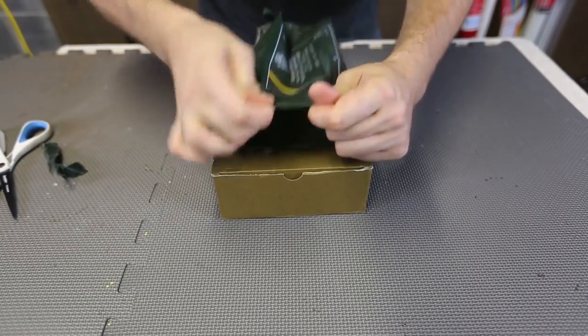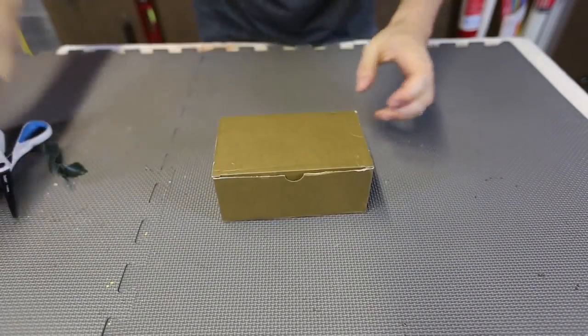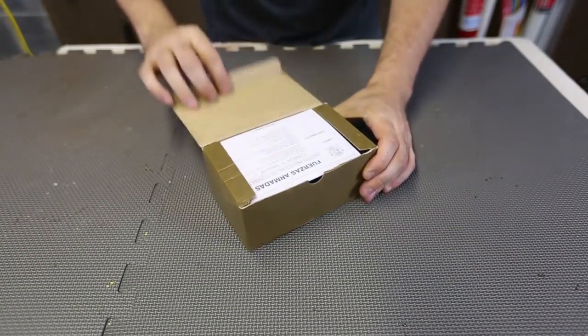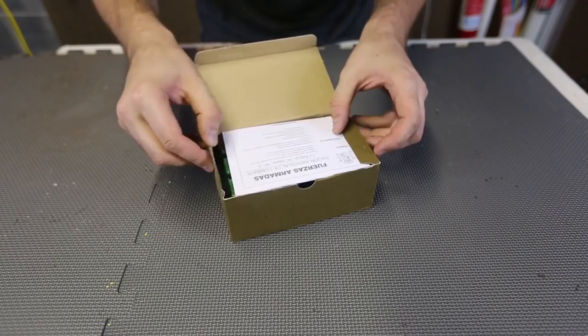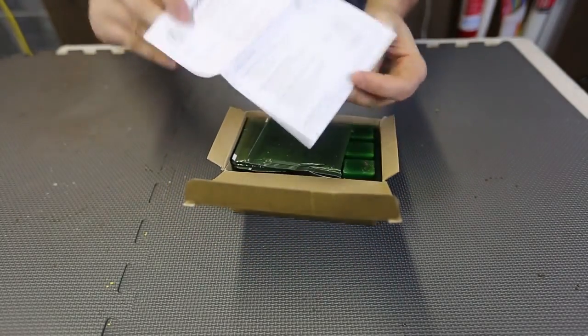Heavy-duty plastic, look at this. Really hard to rip it off, so it will keep all the moisture out of it. Boom. What is that? I wish I speak Spanish. This is amazing.